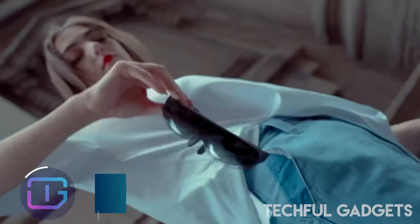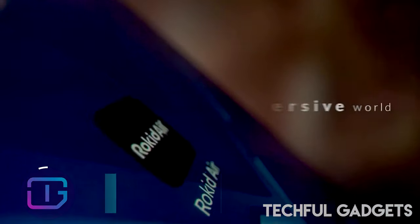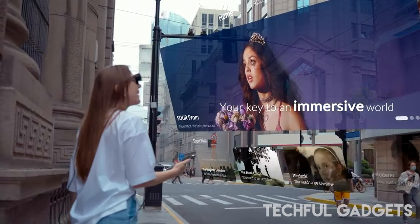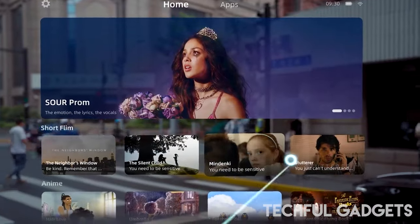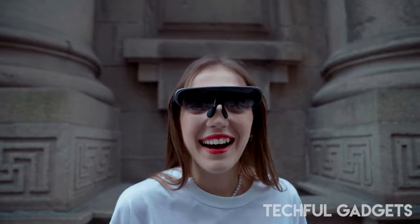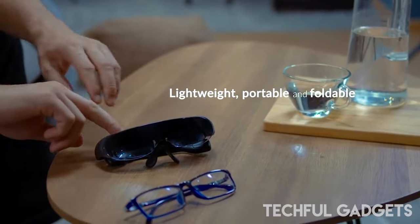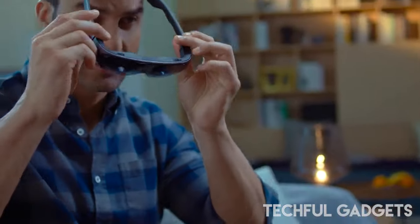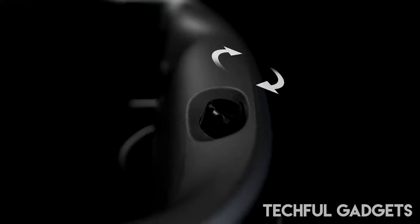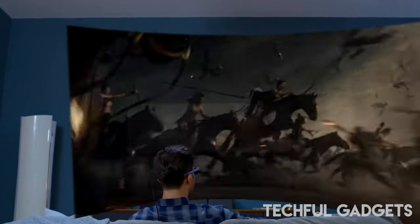Rocket Air glasses are powerful, easy to use, and light enough to wear on a daily basis. Simply put them on to enjoy a massive 120-inch virtual screen that offers an immersive multimedia experience for apps, games, and movies. With Rocket Air's voice control and advanced features, you can see more and do more hands-free — with applications for business, education, and leisure, including watching movies in 3D, playing games, and hiking with maps.